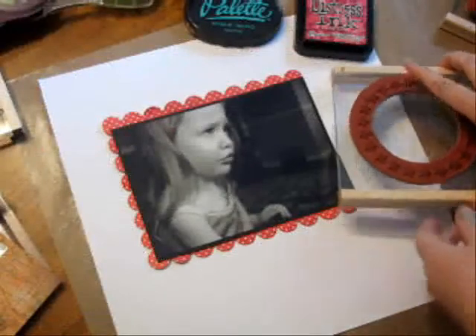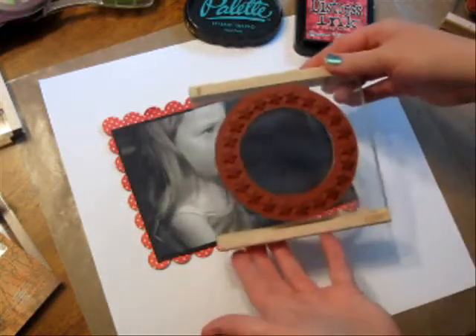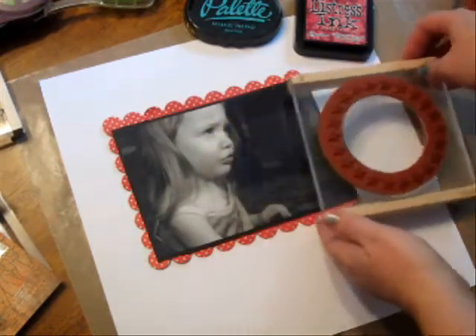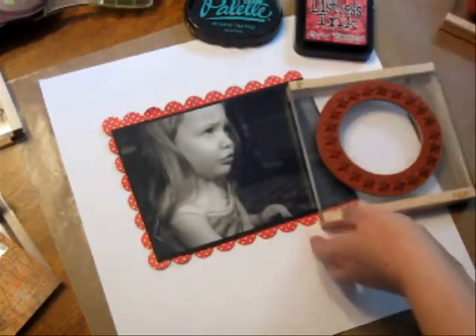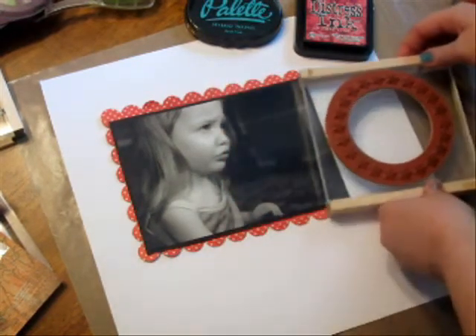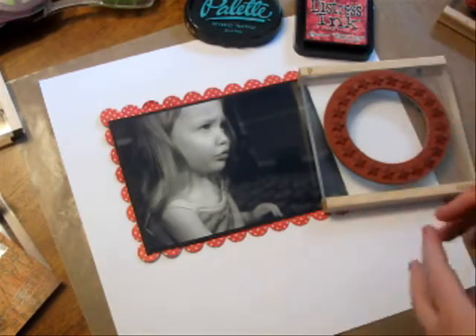Hello and welcome to another episode of Unity TV. I'm Leslie Langdon with you today to go over the new SMAC kits by Unity. SMAC stands for Scrapbooking, Mixed Media, and Altered Art Kits. Unity is creating these unique stamp sets for people who go beyond cards.